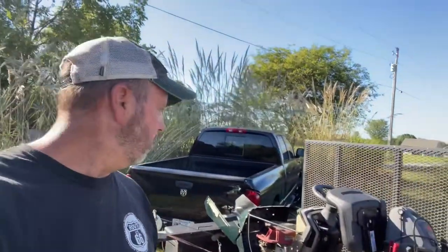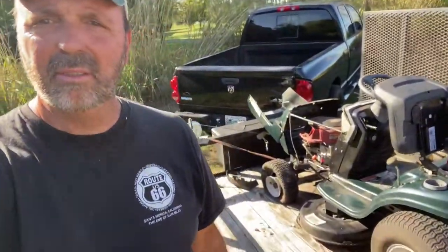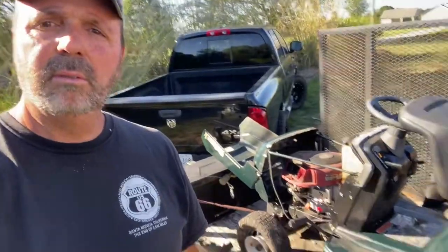I just got back from another pickup. Right there it is behind me — it is a Bolens 38-inch cut long tractor MTD Bolens. Let's take a look at it.